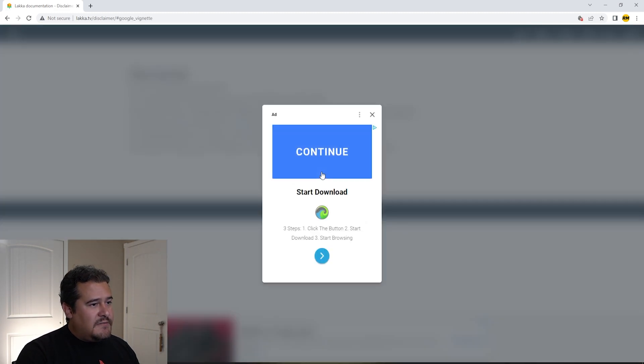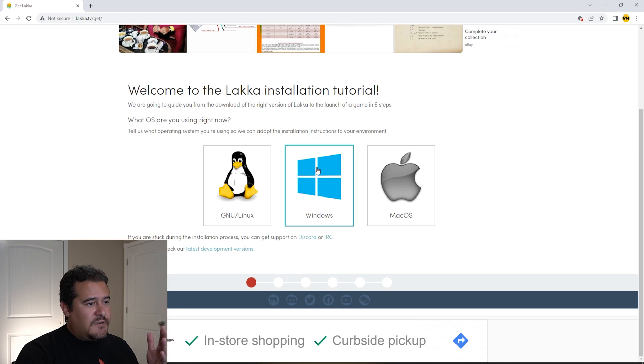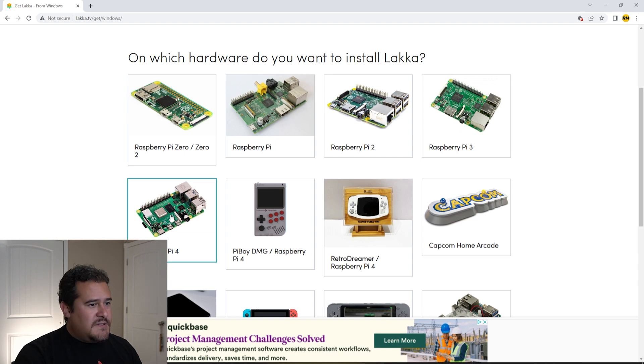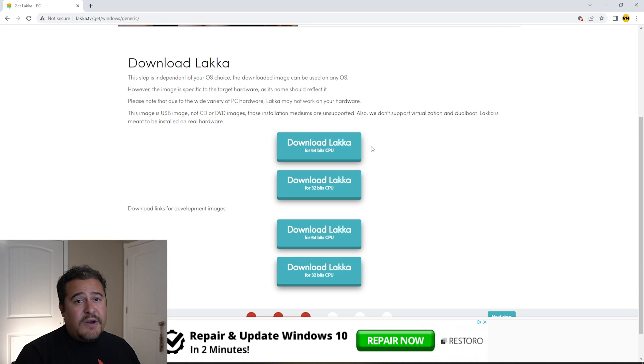Now that we're on the page, we're going to go ahead and download the image for Windows. Here you get a bunch of different hardware that it actually supports — so if you have a Raspberry Pi, you can find it here. On my tutorial to do this exact same thing, I came to this website to image a Raspberry Pi 4. There's a bunch of stuff — even, I can't believe it, even the Nintendo Wii. But for the hardware I'm using, it's just going to be a generic PC. So we're going to go ahead and download Lakka for 64-bit CPUs.